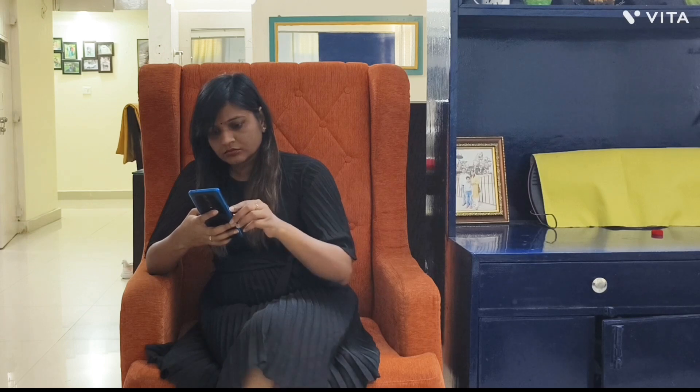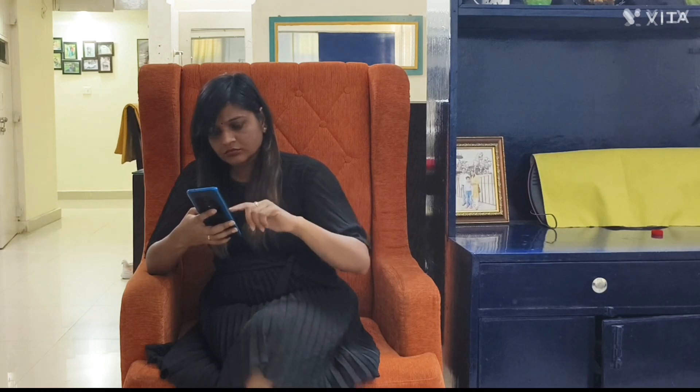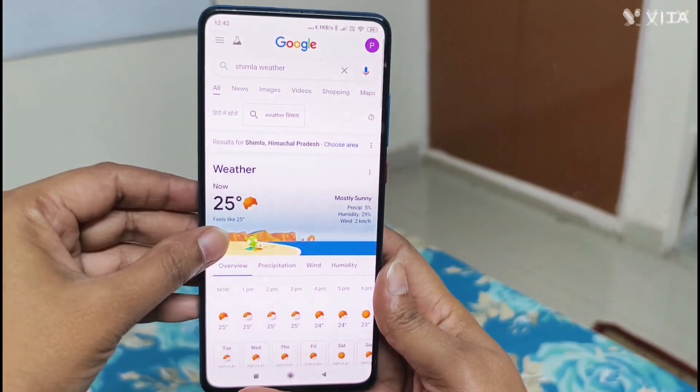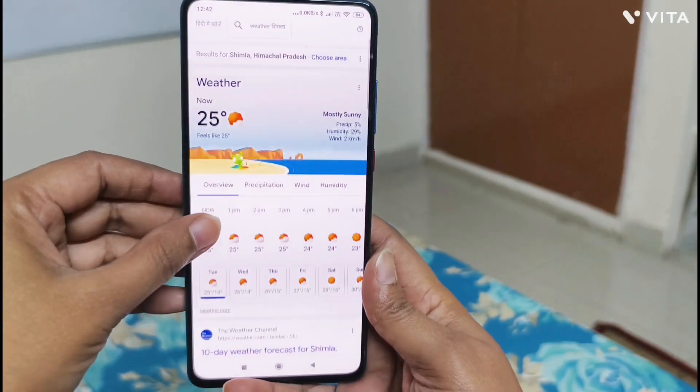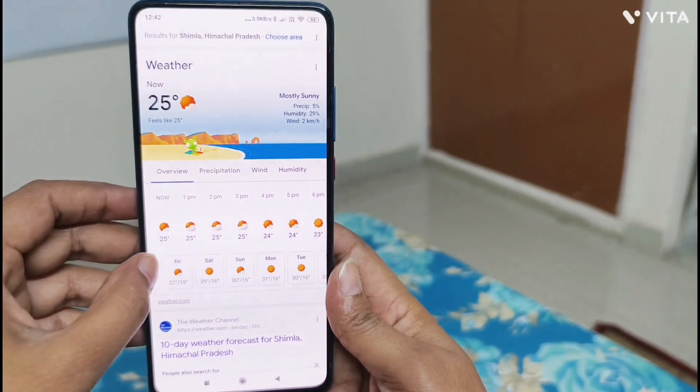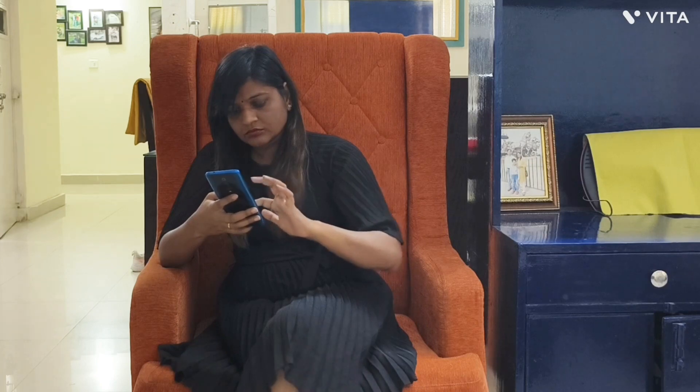Don't forget to check the weather before packing. Check the weather for all the days you are going. For example, I am going to Shimla for 10 days, so I am checking the weather for all days there. The weather in Shimla is between 20 to 30 degrees centigrade, so I am going to pack my clothes according to that weather.